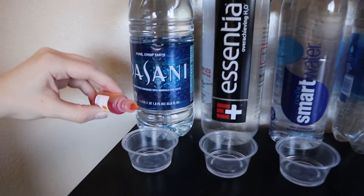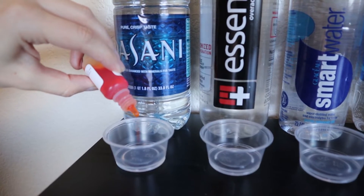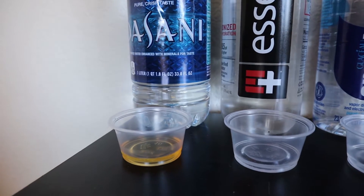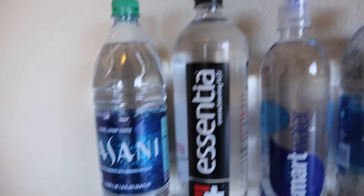First off, starting with Coca-Cola's brand of water, Dasani, we're noticing some acidic color going on. I'll give that a 4.0 — so very acidic. Depending on your health needs, stay away from Dasani if you are avoiding acidic waters.